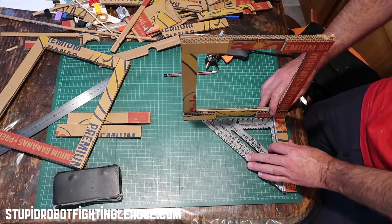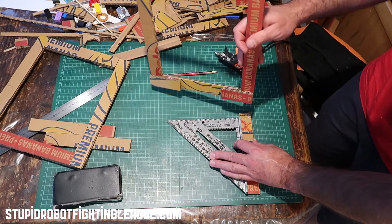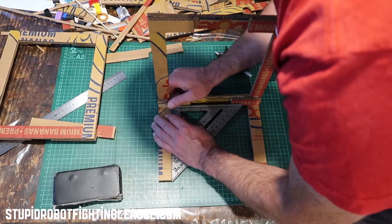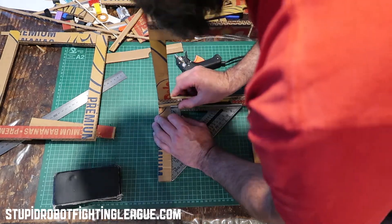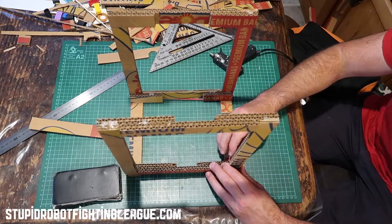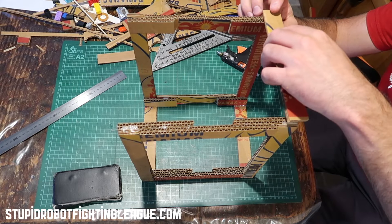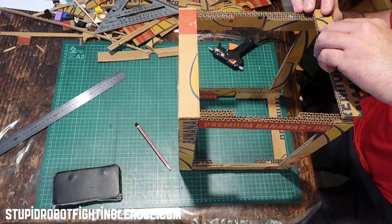Now we're joining one of the sides to the first cross member. That cross member is 200 millimeters across, and because there's plenty of thickness on the side — it's four pieces wide including the braces — there's plenty to glue to. I'm just gluing the top cross members on now. I didn't bother using the square for this because pretty much everything else should already be square.